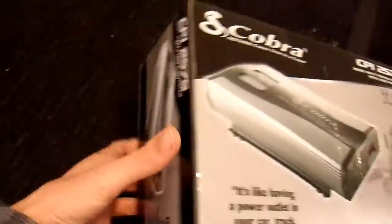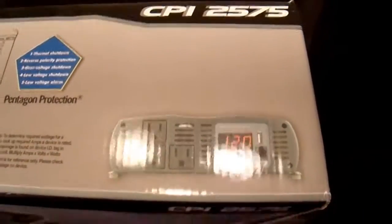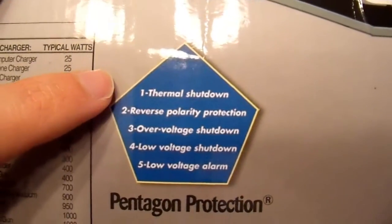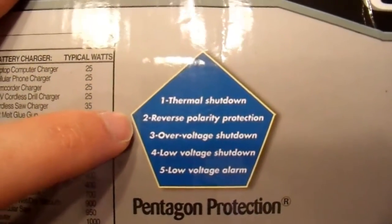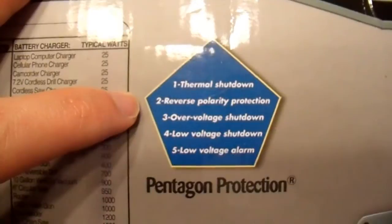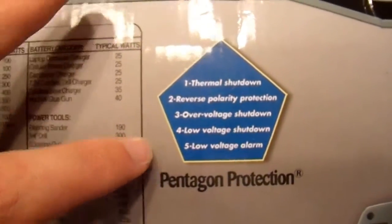On this side they have a table. Here they show the different protections it has. They claim it's thermally protected — they almost always are, because they overheat after continuous use. Reverse polarity — that's just a byproduct of the product design; they all have that. The fuses blow — that's just how they're made. Overvoltage shutdown, low voltage shutdown, and low voltage alarm — pretty typical stuff.